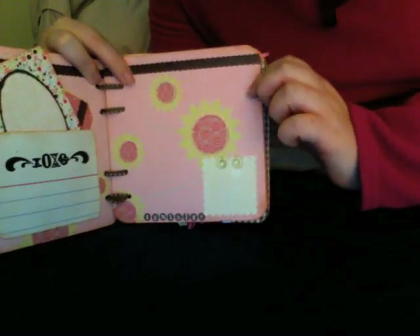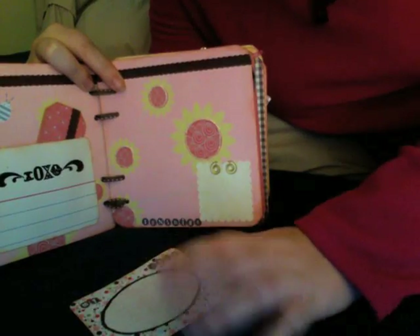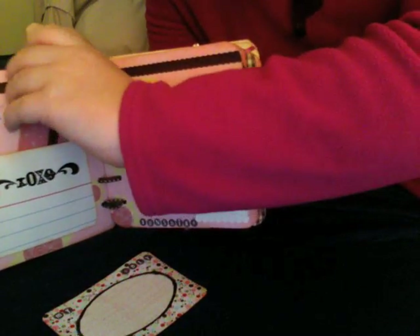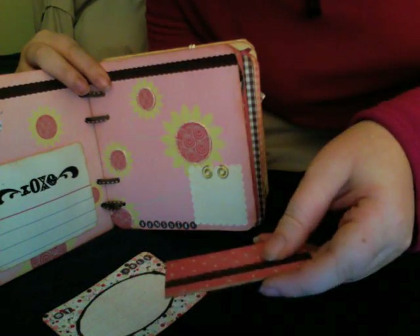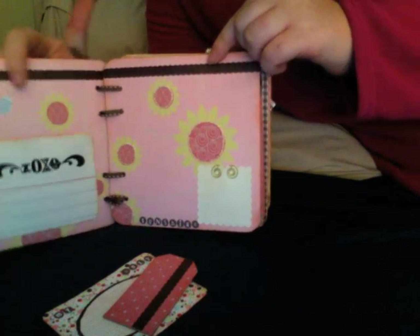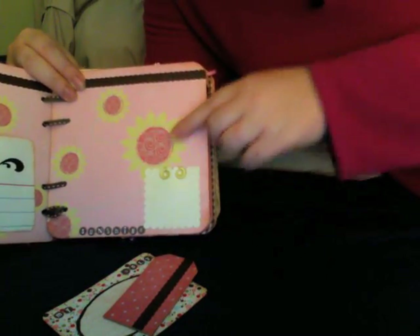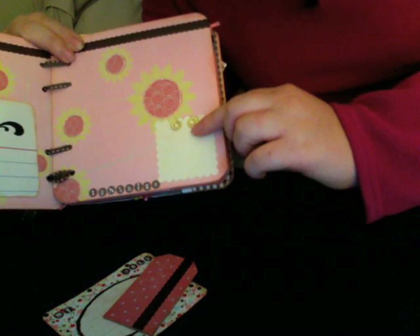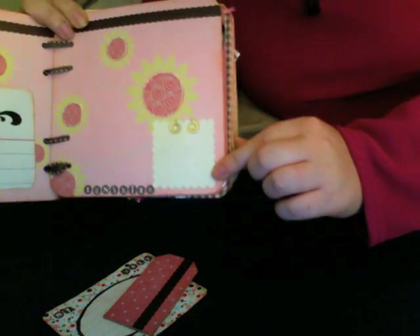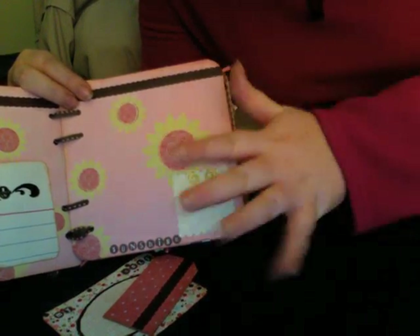This next page says 'My Only Sunshine.' There are some tags — these are pink paisley tags and another covered tag. This is actually tape runner tape, but it works really well as a pre-adhesive ribbon, and I put some stickles on this page. This is a pre-cut scallop square that is included in the kit. All of the alphas come completely in the kit — it's all in that one package.